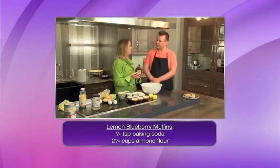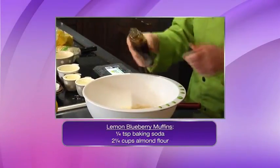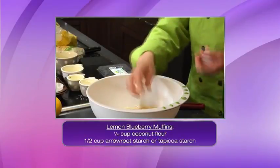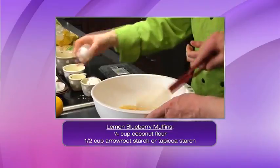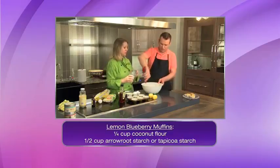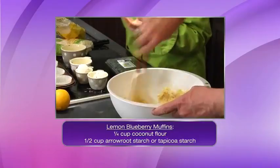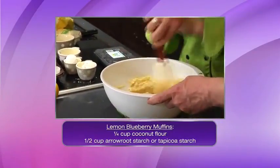Can we use agave? I haven't tried it with agave — we should try that. A little bit of maple syrup to sweeten it up, and then a couple of eggs and some coconut oil. You're just balancing the wet ingredients with the dry ingredients and then mix it together. This will probably make roughly six muffins. Coconut oil can also be used in place of butter in a lot of standard recipes.